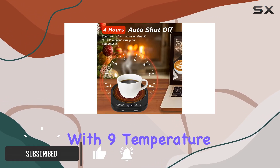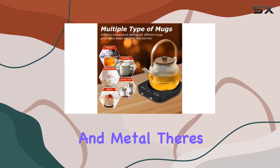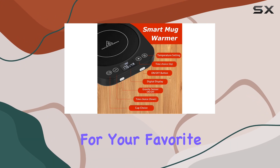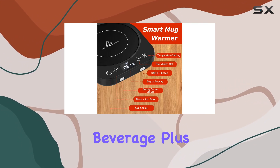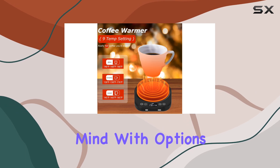This mug warmer is not your average heating plate. With nine temperature settings catering to different materials like glass, ceramic, and metal, there's always a perfect temperature for your favorite beverage. Plus, the automatic shutdown feature ensures safety and peace of mind.